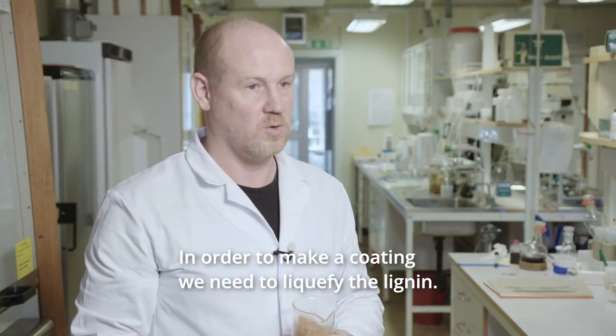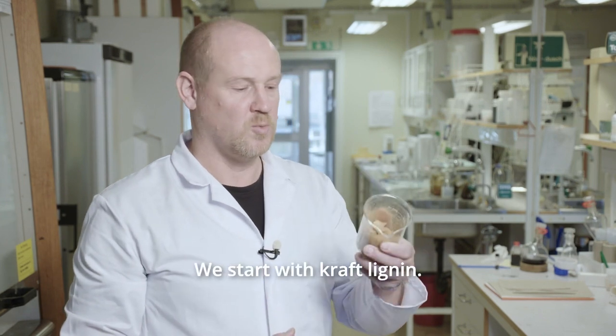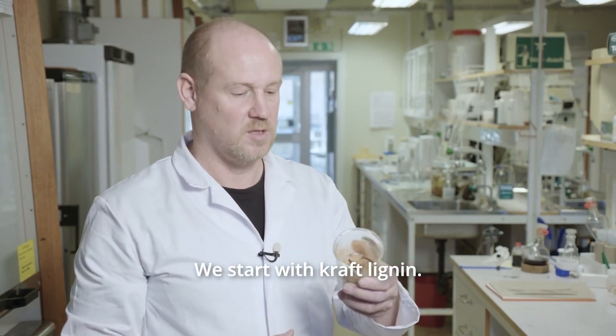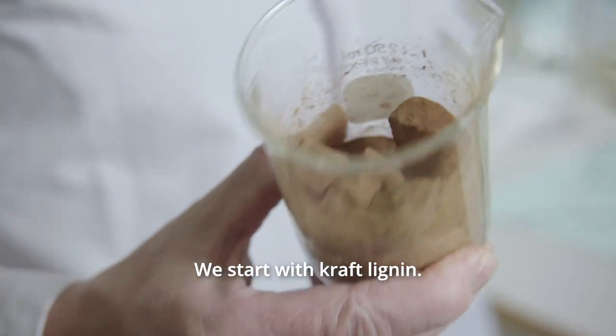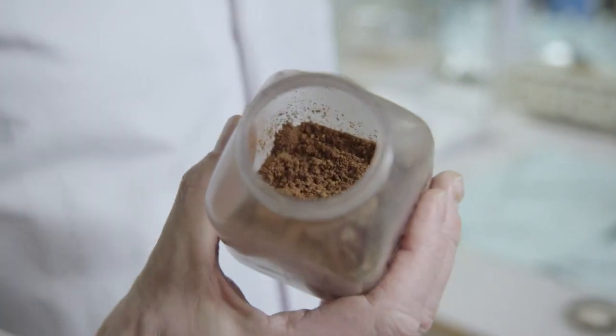In order to make a coating we need to make the lignin in a liquid form. We would start with kraft lignin, which looks like this, and we will modify the lignin chemically, and from this